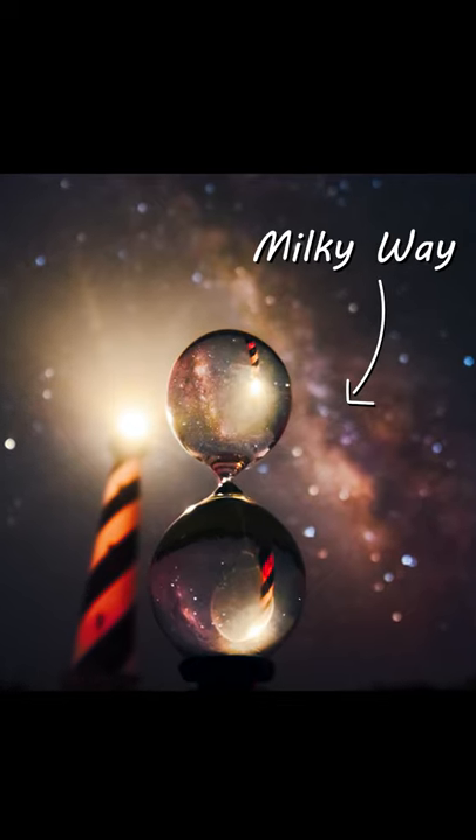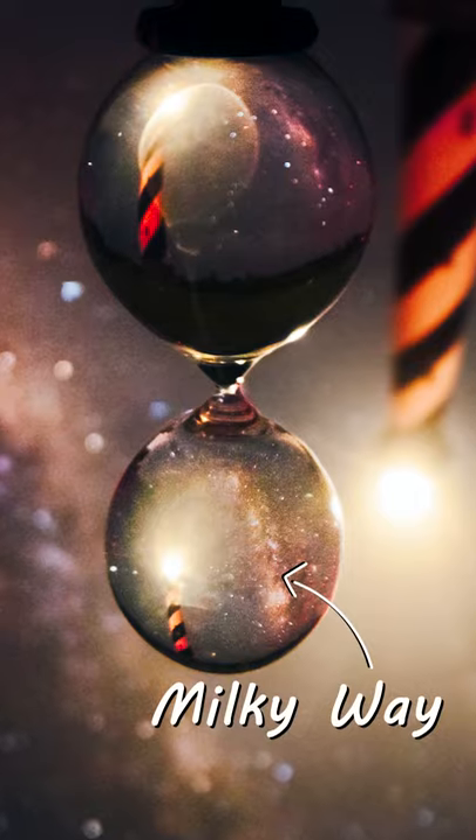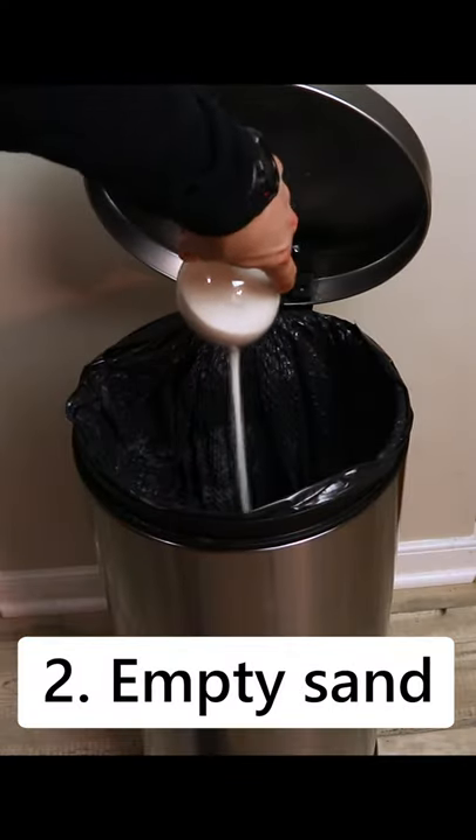I photographed the Milky Way at the Cape Hatteras lighthouse, but here's the best part: I captured a mini version of the Milky Way inside this hourglass. I did this by taking an hourglass, emptying the sand, and filling it with water.